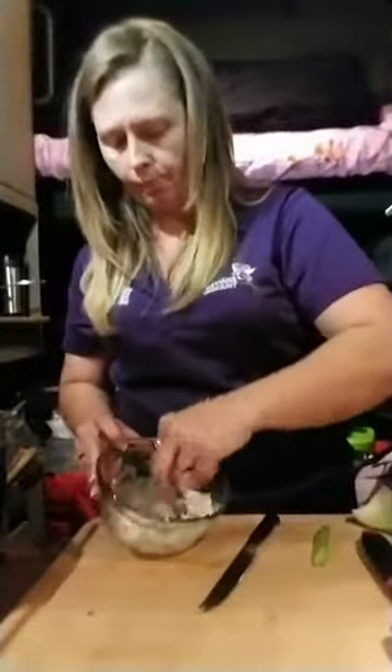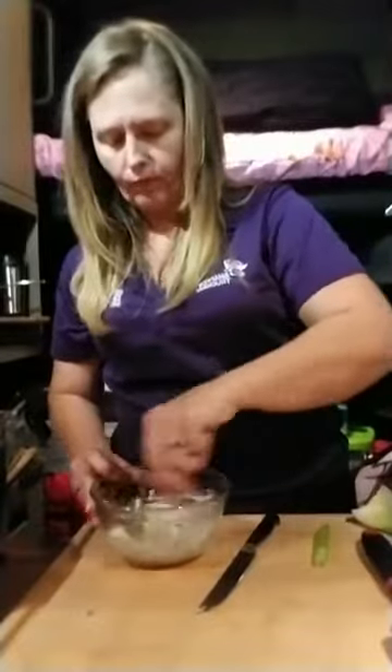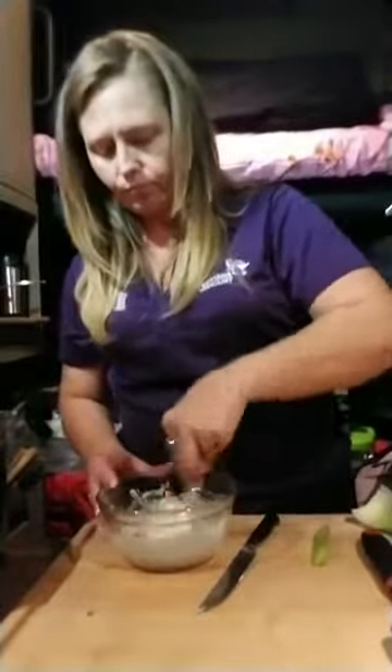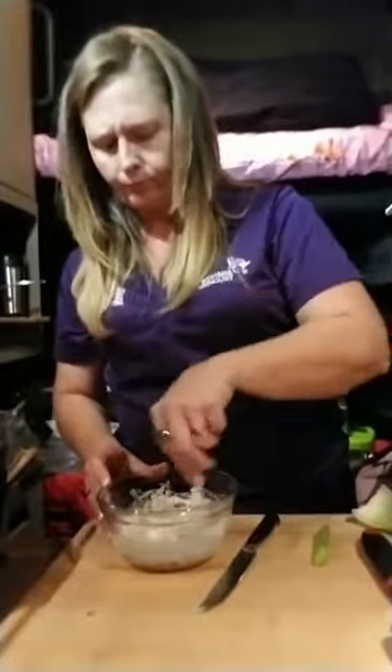I'm going to stir it up and let that sit for a little bit, because it'll pull in the flavors into the mayo.